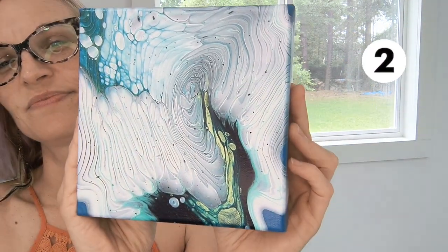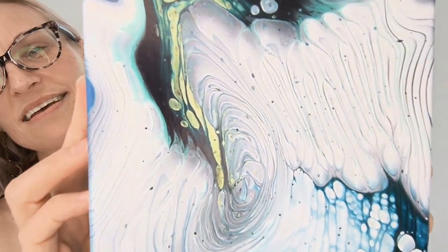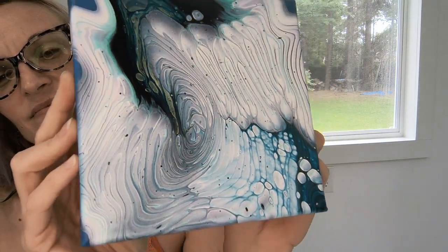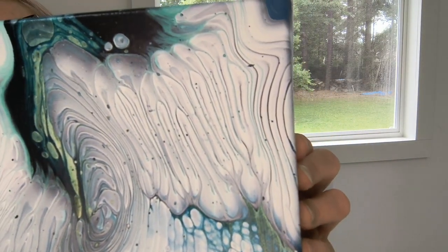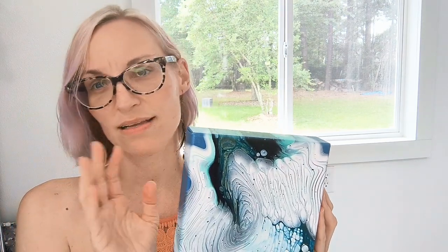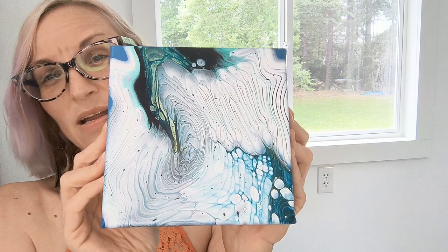This is number two. No splitting, covers nicely, doesn't look chalky or grainy — I like this one. This is a recipe that uses satin enamel, so it's a really simple recipe. My thing with all these recipes is I want to get down to the simplest recipe — three ingredients tops. We all have so many recipes, and I think the simplest way is sometimes the best. That is number two.